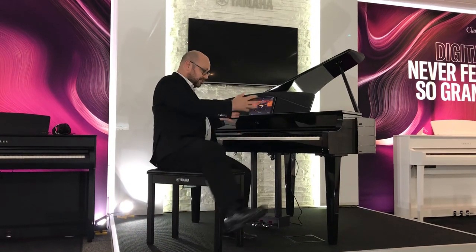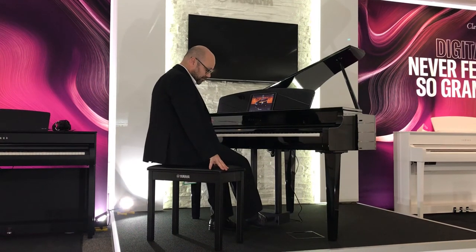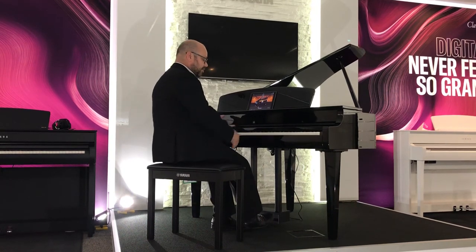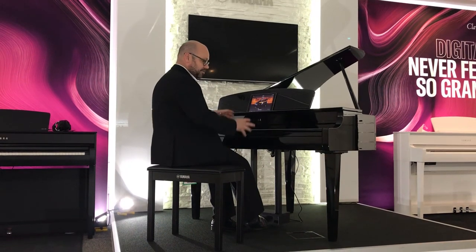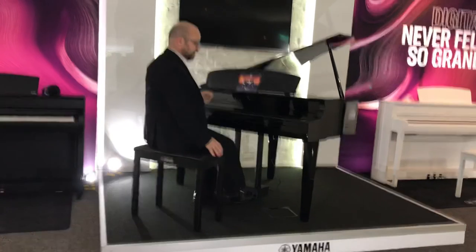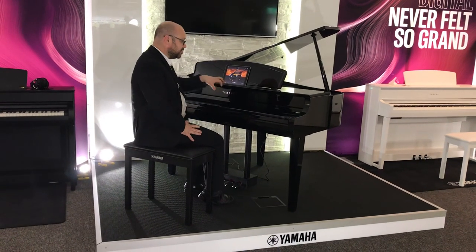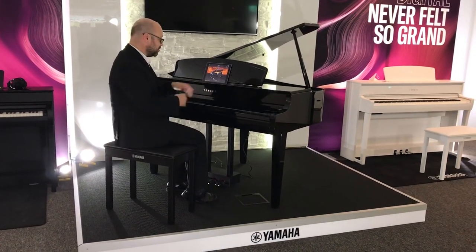The instrument itself obviously looks great. You've got your three traditional piano pedals — your sustain pedal, your soft pedal, and the sostenuto in the middle. When you're not using it you've got a really nice dust cover which protects it and turns it into a really nice piece of furniture as well. This is available in polished ebony and polished white, so there are two colour options available.